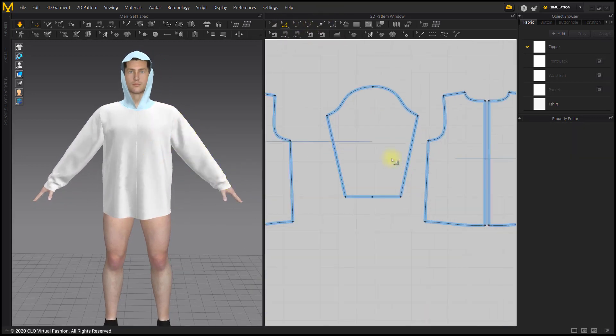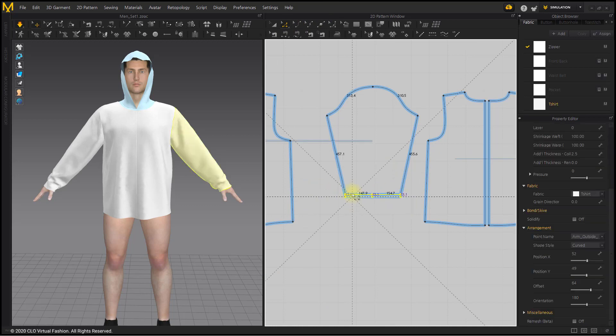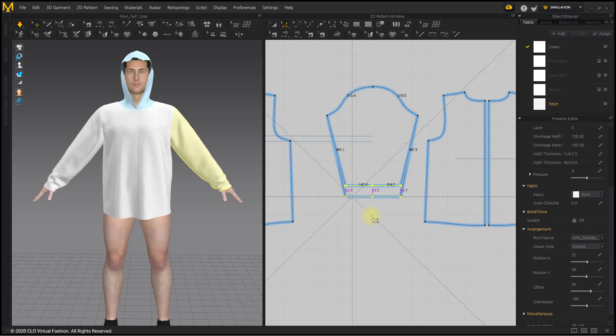Reduce the length of the sleeves and jacket. Reduce the front row.